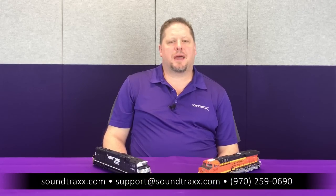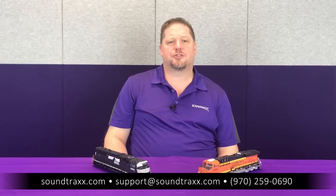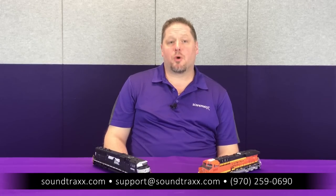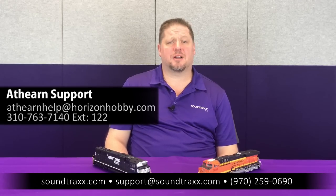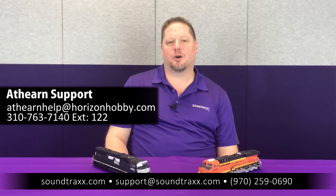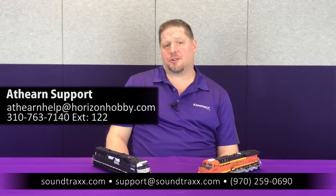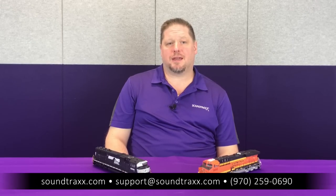After playing with that, you can see there's a little bit of difference in how they operate and how they're wired. For more information, visit our website at soundtracks.com and look at the manuals tab to read the user's guide on all the cool features in the Tsunami 2 decoders. For questions on Atheron products, contact Atheron support directly using the email listed below, or contact our support department at support@soundtracks.com and we'll do our best to help you.